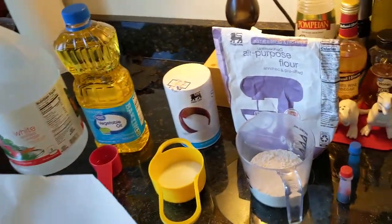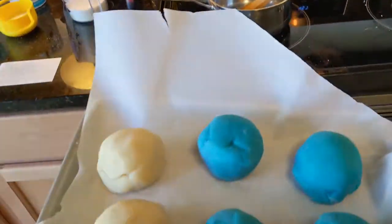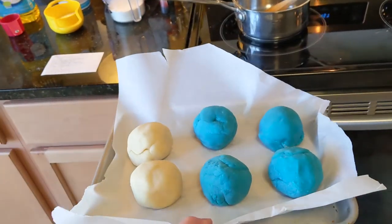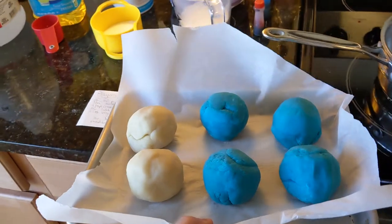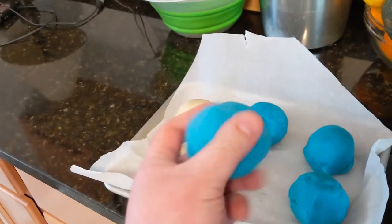We're going to need a bunch of ingredients which I'll go over in a minute. We're going to need a pot and a stove, and when we're finished we're going to have a bunch of Play-Doh. The recipe that I will put in the description gives us about this much, which is about six cans worth of Play-Doh. That's about how big it is in my hand.